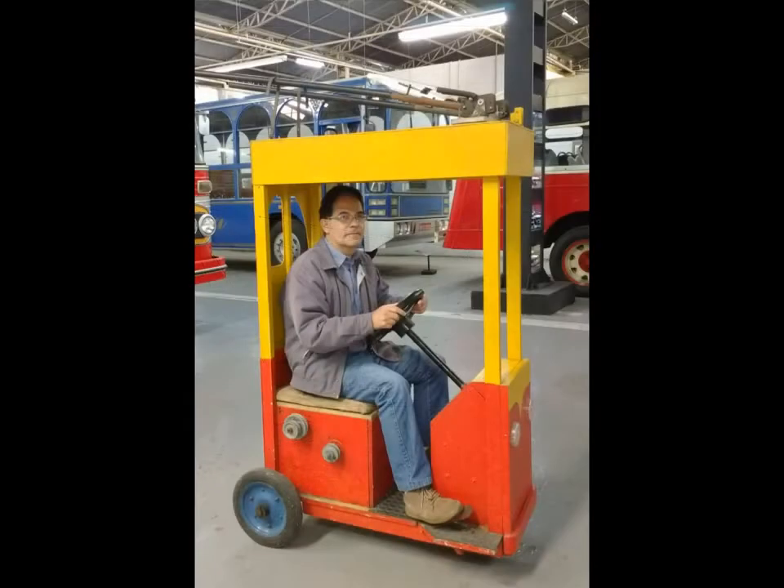Presently the trolley car is on exhibition in the Constantino Transport Museum in São Bernardo do Campo city.